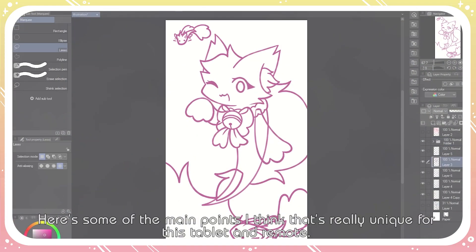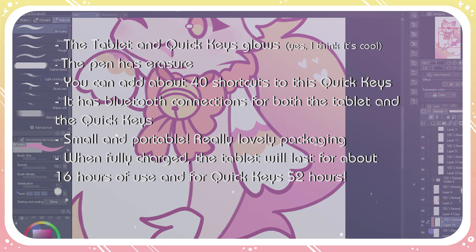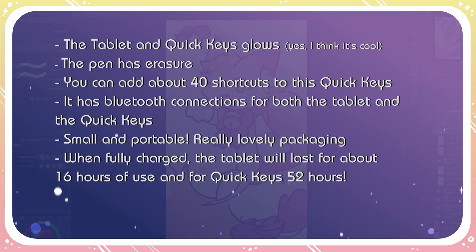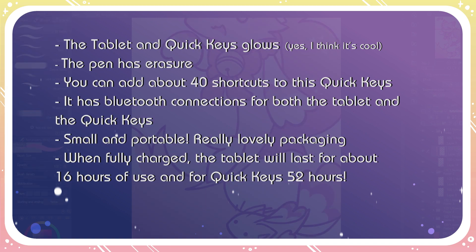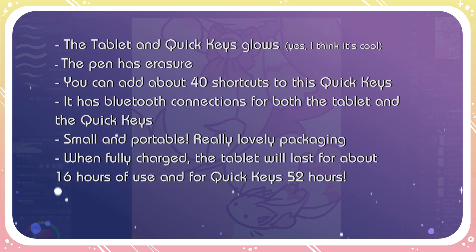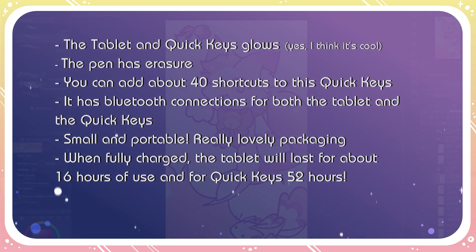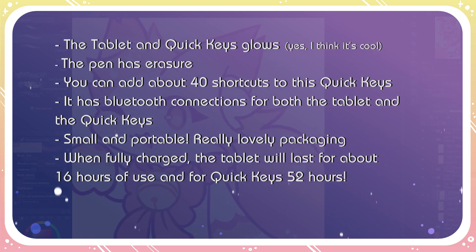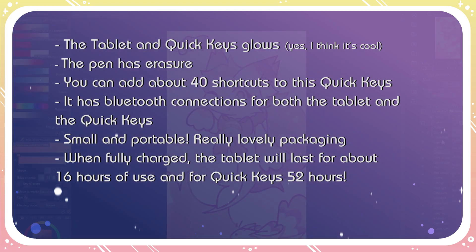Here are some of the main points that I think are really unique for this tablet and the remote: the tablet and quickies glow; the pen has an eraser; you can add about 40 shortcuts to the quickies, which makes work much faster; it has Bluetooth connection for both the tablet and the quickies; it's small and portable; the packaging is really lovely; and when fully charged, the tablet lasts about 16 hours of use, and quickies lasts 52 hours.